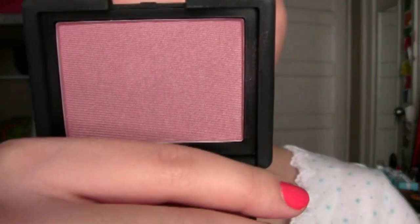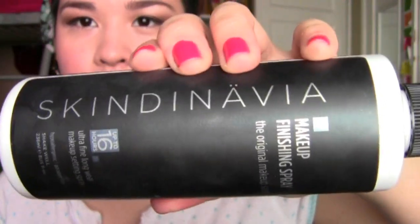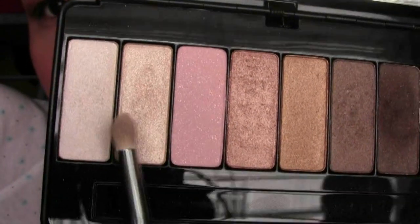I'm taking the Starch Blush M-Syn with my EcoTools Blush Brush and applying this on my cheeks. Then I'm using my Skindinavia Makeup Finishing Spray all over my face to help my foundation stay on all day. I'm also taking the glittery color called Enjoy the Silence from my Kat Von D palette and using that on the inner corners of my eyes.